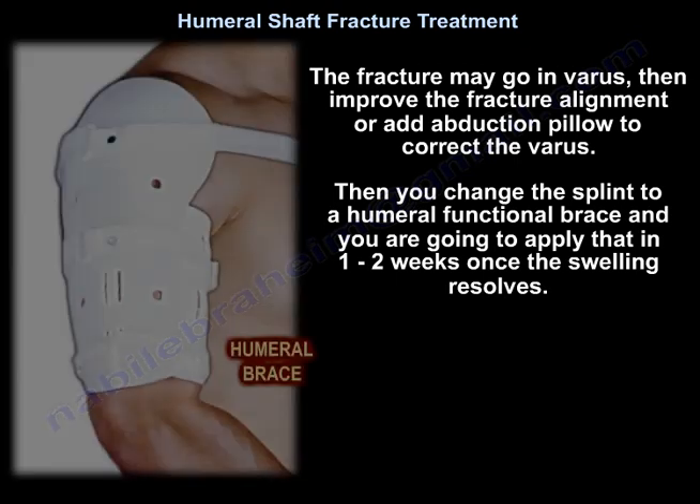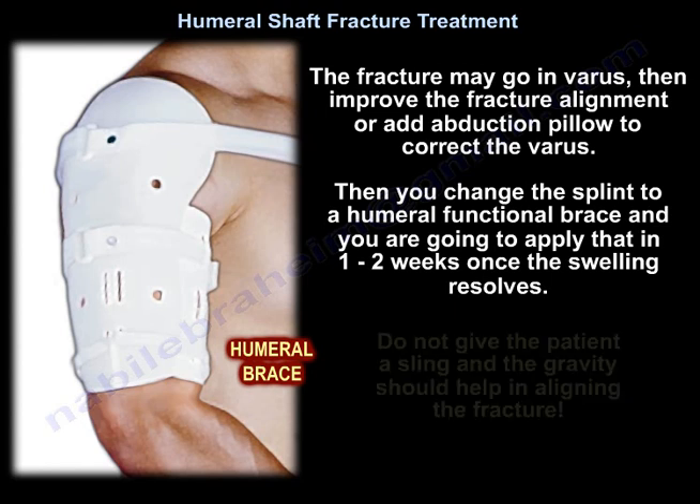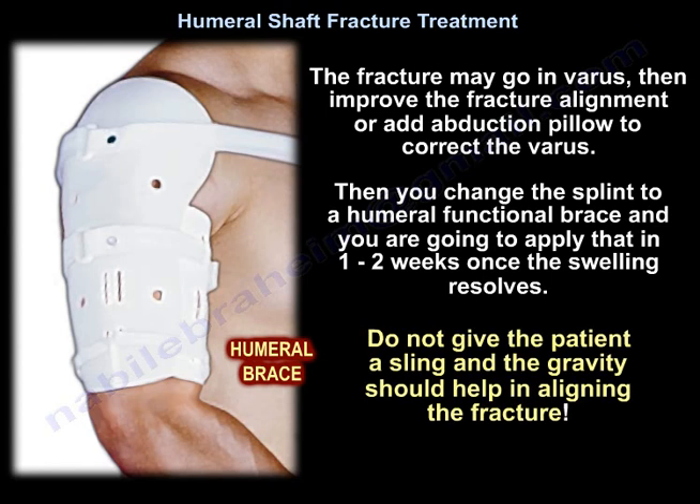Then you change the splint to a humeral functional brace. You can apply that in one to two weeks when the swelling resolves. Do not add length — gravity should help align the fracture.